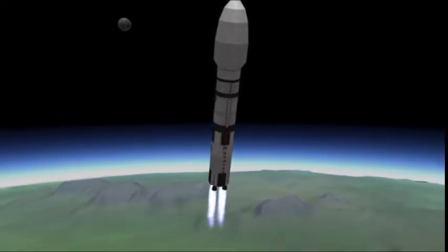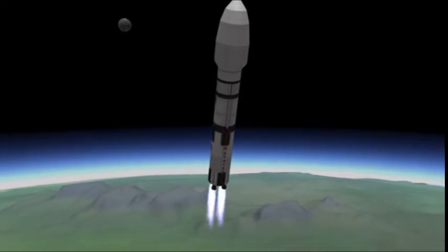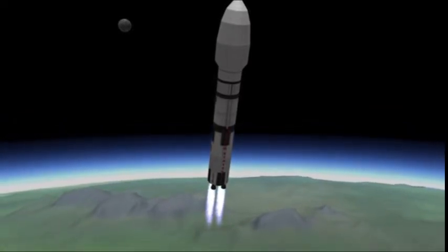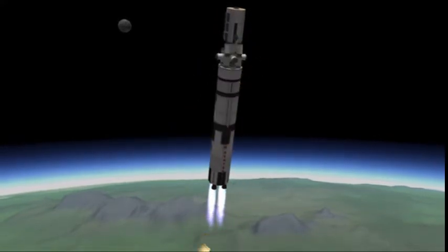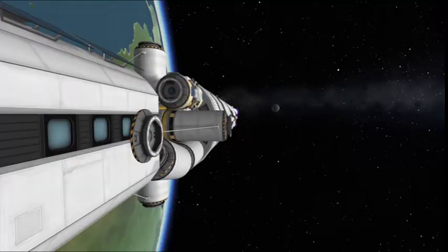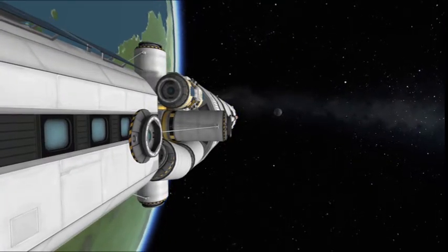Today I am building the Endurance from Interstellar. The Wikipedia page says it was launched by a bunch of SLS and Saturn-based derivative vehicles. There's going to be a lot of SLS-based vehicles for this first episode. This is going to be a multi-parter.